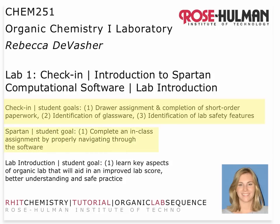The second part of the first lab in organic chemistry is an introduction to Spartan molecular modeling software. You're going to complete an in-class assignment with your instructor as you navigate through the software. Your instructor may choose to go through this with you again or separately and describe some alternative goals that he or she might have for you.